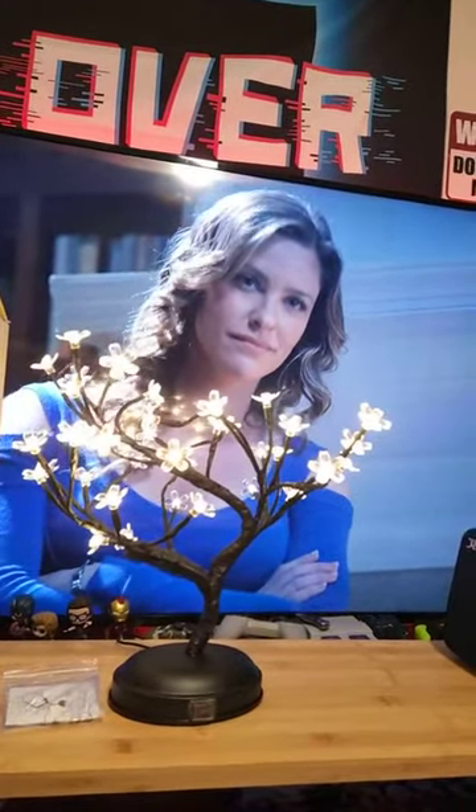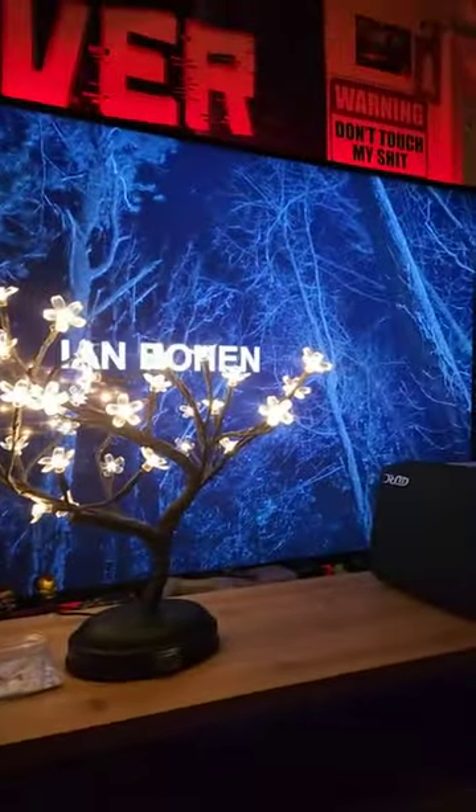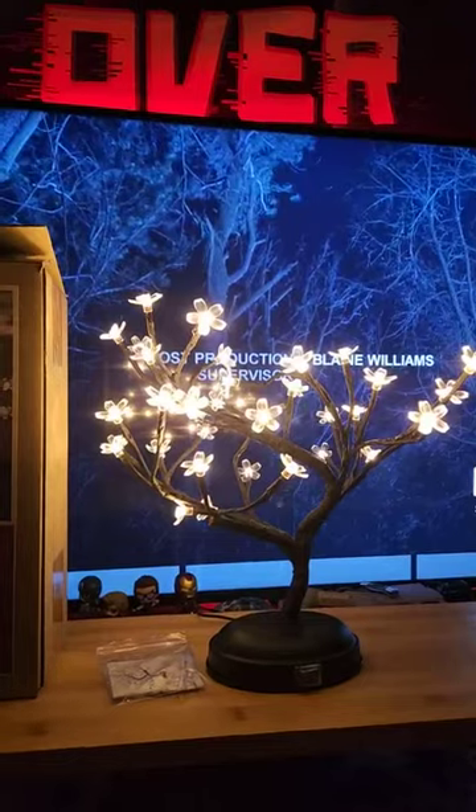Alexa, turn off bedroom light. Alright, there we go. It looks awesome. It has a nice little glow to it right in front of my TV screen as you can see. It's real nice, good quality and everything.